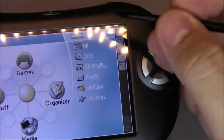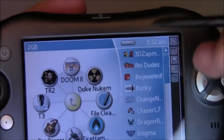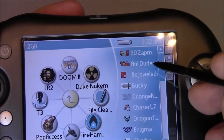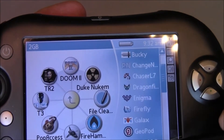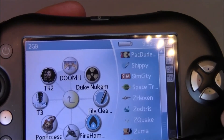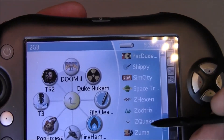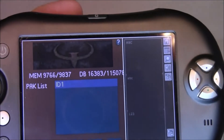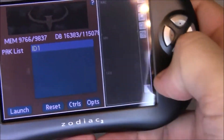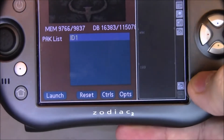Here are a couple of other Palm OS 5 games I downloaded. There's Bejeweled, and stuff like that. There's also Z-Hexen, and Quake — though Quake doesn't run very well. It's called Z-Quake, just a port of Quake. I don't think this was actually a released game for the platform.